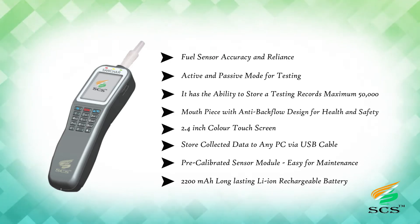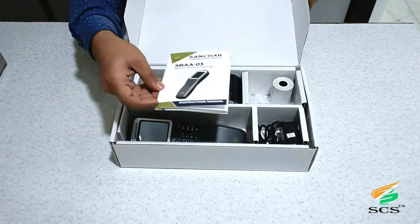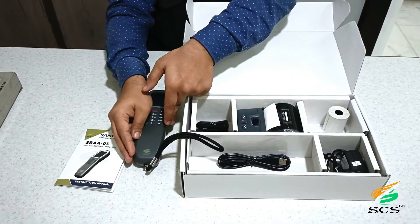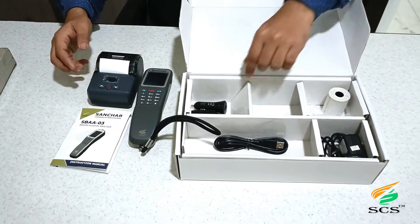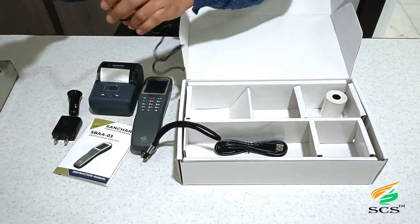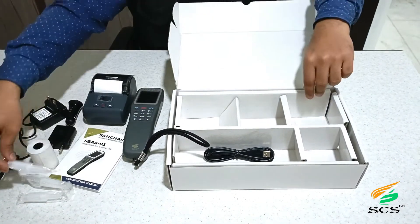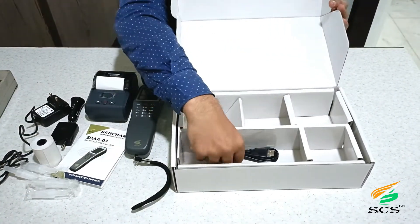As soon as you open the box, you will see the instruction manual. This is the SANCHAR Breath Alcohol Analyzer 03. You also get accessories like a portable printer, adapter, car charger adapter for the printer, the printer itself, two thermal rolls for the mouthpiece, and a USB cable.